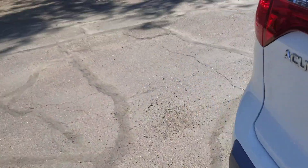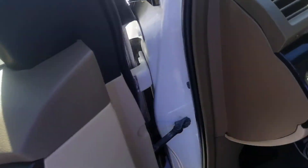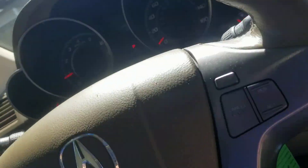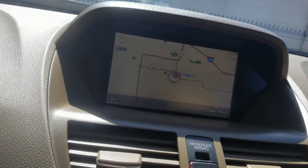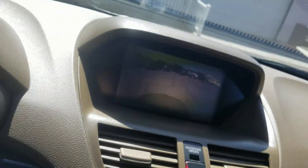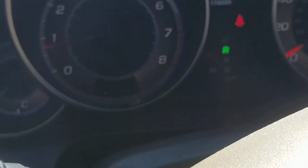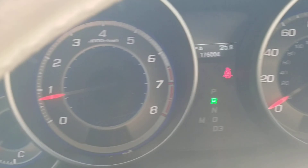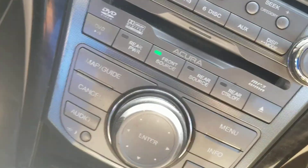Let's go around to the driver's side and get in. It's warm outside but it's blowing nice and cool in here. You can see it's got the navigation and the backup camera. No check engine lights — nothing like that on in here. There's the backup camera — I can see it perfectly. There's your AM/FM CD player and dual climate control.